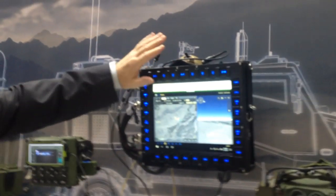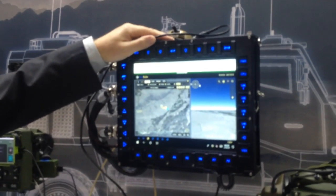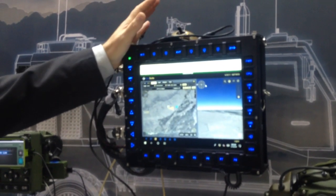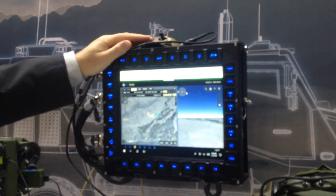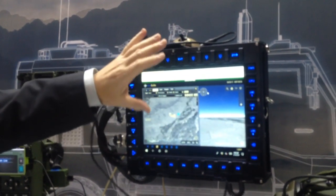We have two sizes of our smart display unit. This is a 12-inch unit. It's typically used in a commander's position, so it could be in a turret or the back of a vehicle where there's more space. It just gives the same functionality, but it gives a bigger viewing area.